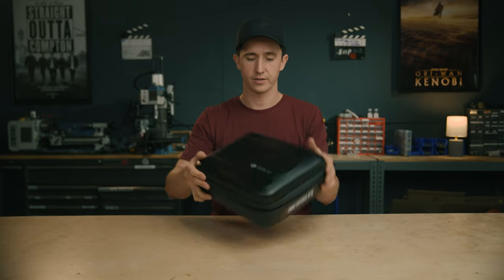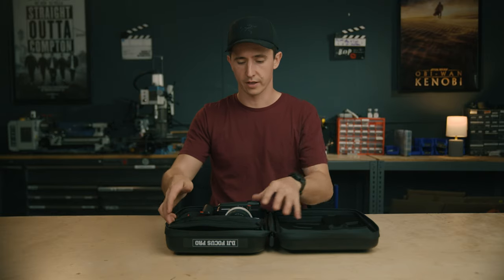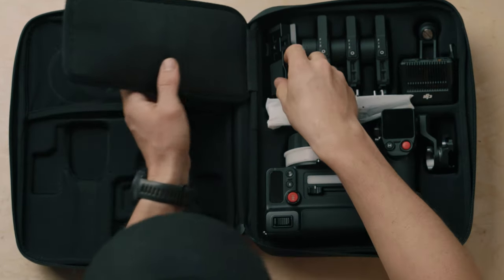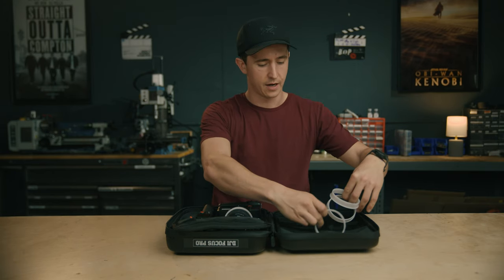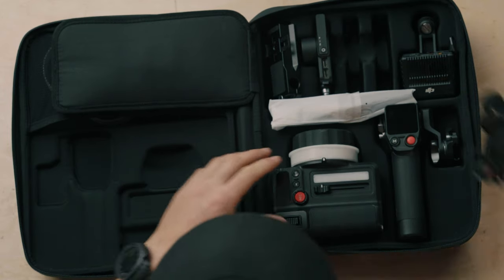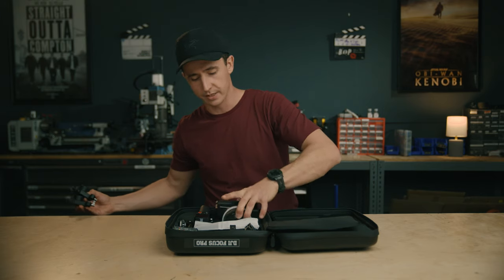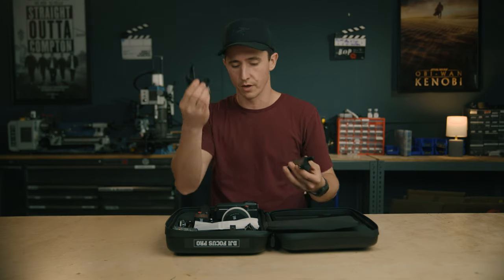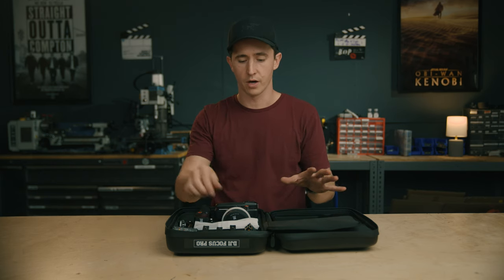There's a nice carrying case. A full kit includes the handset, three motors, the lidar, the hand grip, all your rod mounts, and also your extra marking rings. The creator combo gives you one motor and all of that. The all-in-one combo adds the handset, and you can order separate motors for iris and zoom. You can program them to anything you want — focus, iris, zoom.